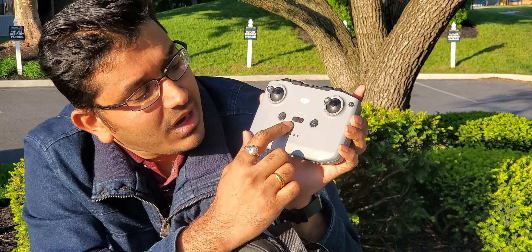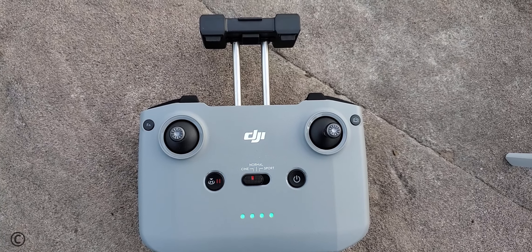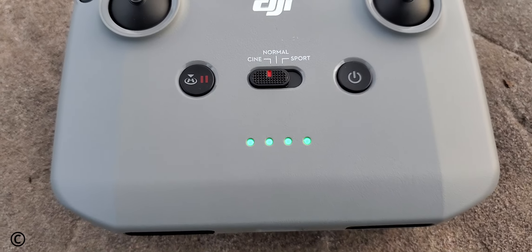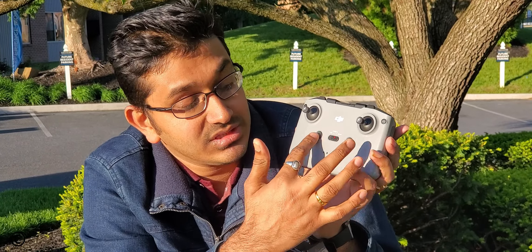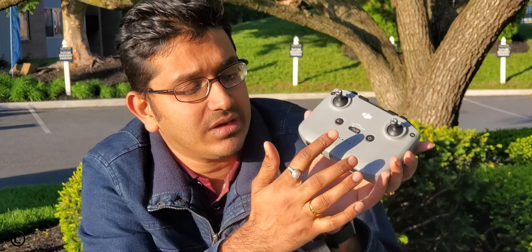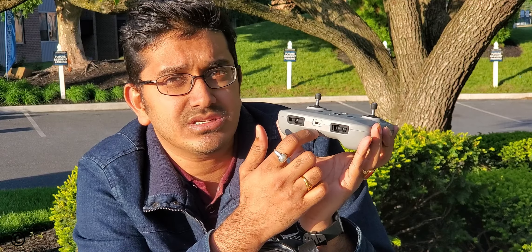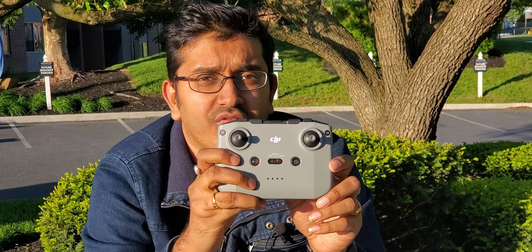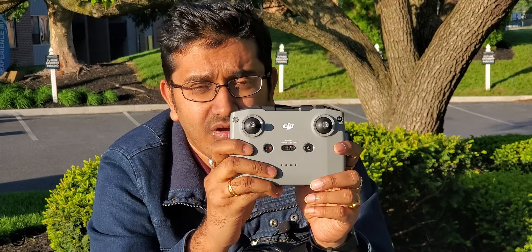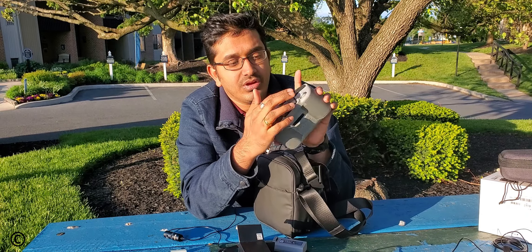The controller has a knob to switch between three modes: Cine, Normal, and Sport. If you own a higher-end DJI drone like the Mavic Air 2, you are already familiar with this controller. There is also a Return to Home button and a USB Type-C charging port on the bottom. Since this is a bigger controller compared to the Mini 1, you get much longer battery life and won't need to charge it as frequently.